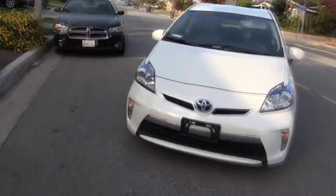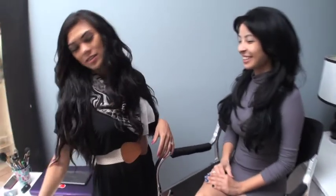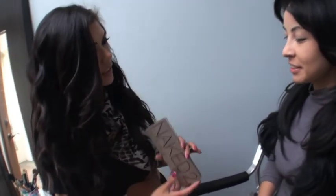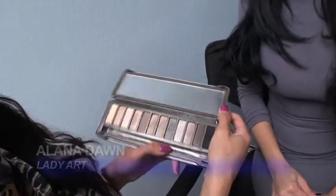As we made our final approach from the commute into Costa Mesa, we came rolling in with style. I'm standing here with Alana Dawn of Lady Art and she's going to do the first makeup look of the day. We are going to start off with this Naked Palette look and we can do from day to night in here because it has a bunch of colors.